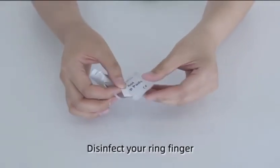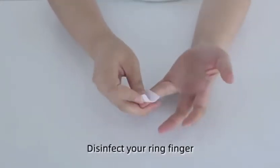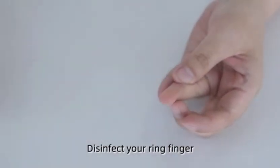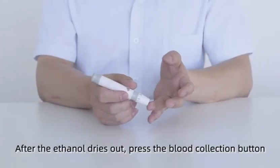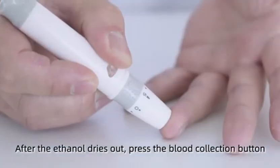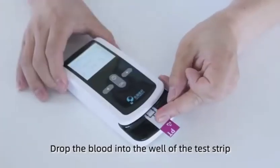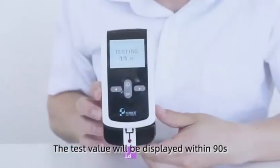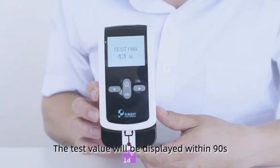Disinfect your ring finger. After the ethanol dries out, press the blood collection button. Drop the blood into the well of the test strip. The test value will be displayed within 90 seconds.